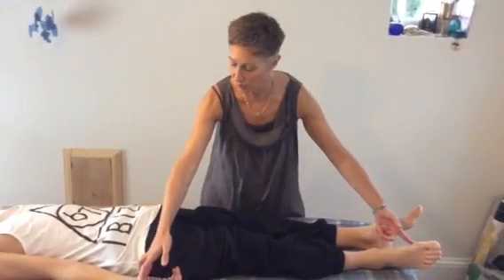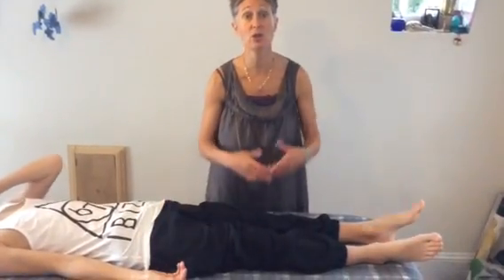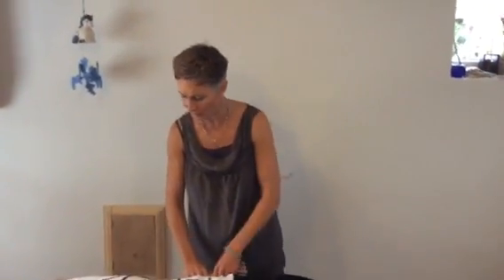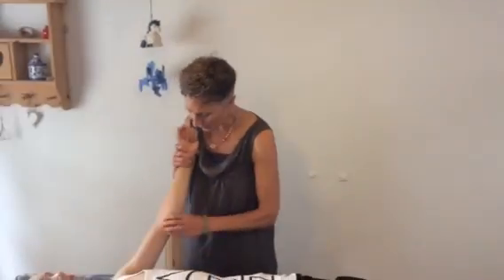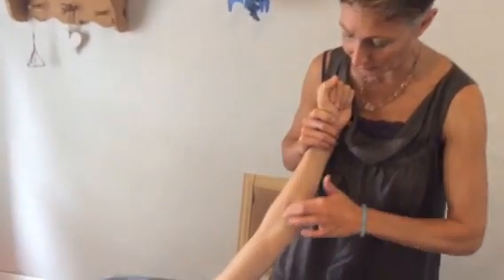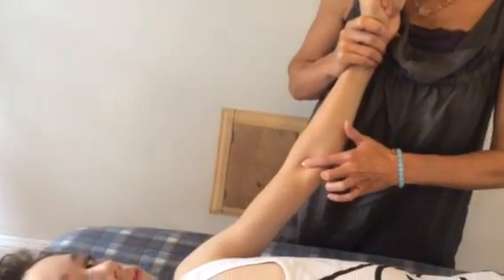After we've done that for two to three minutes, we're going to switch to the control points — the second set of points for sedating cirq sex — and that is cirq sex three, which is right in the middle line in the elbow crease.